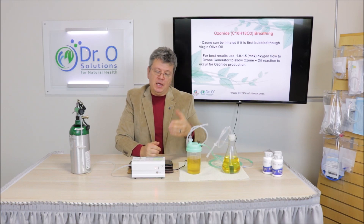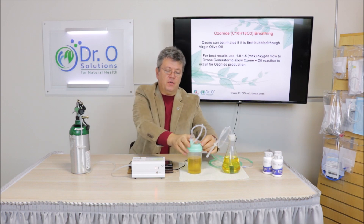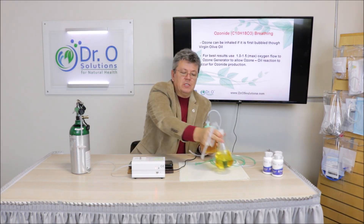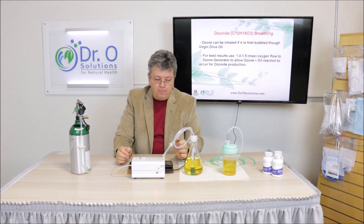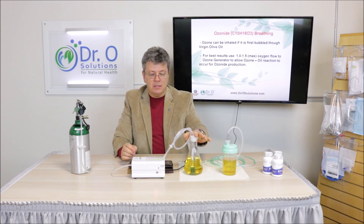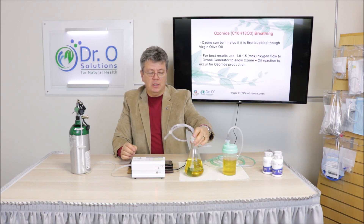Even at the lowest setting, have them feel it going in and experience that relaxed, good feeling of freshness — like fresh air. As soon as they adapt, you can increase the flow. We have two different kits: this is the most affordable plastic model, and this is a glass container that costs a little more. We have kits for your budget.